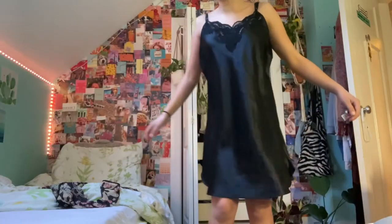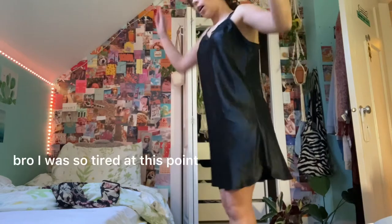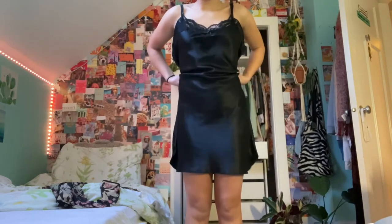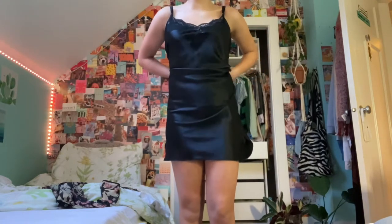Today's thrift flip is going to be this dress — my friend thrifted it for me. It's really, really big but hopefully I'm going to try and cinch it so it fits more like this.